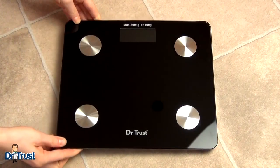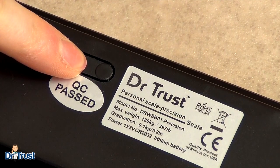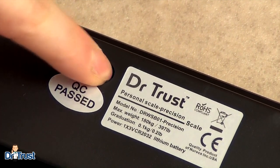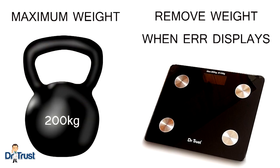You can choose to measure your weight in kilograms, pounds or stones by changing the settings using the button located underneath the scale. The unit will display LO when the battery is low or ERR if overloaded above 200 kilograms. When ERR is displayed, it's recommended to remove the weight immediately to protect the sensors.